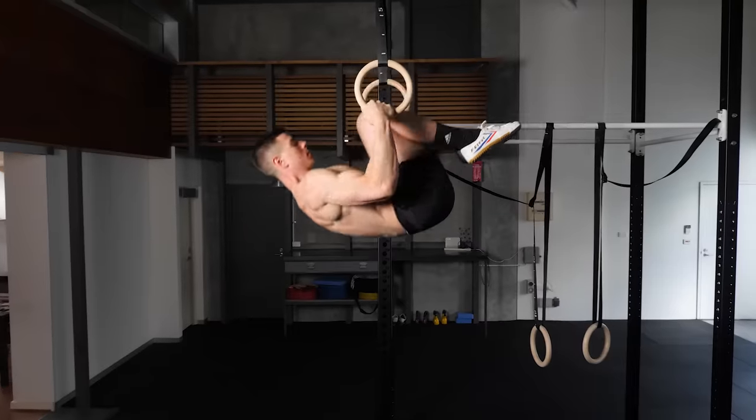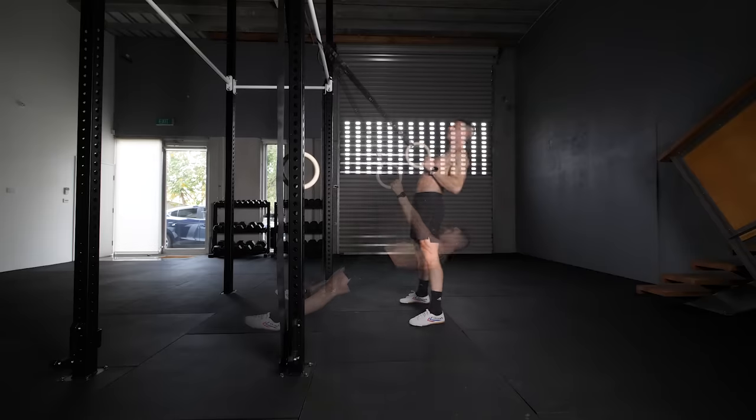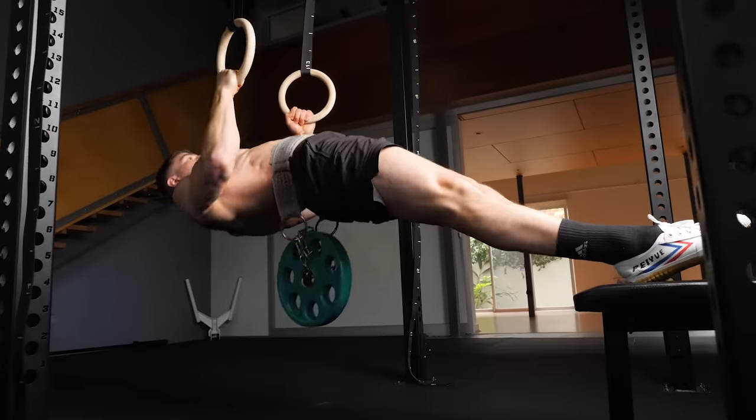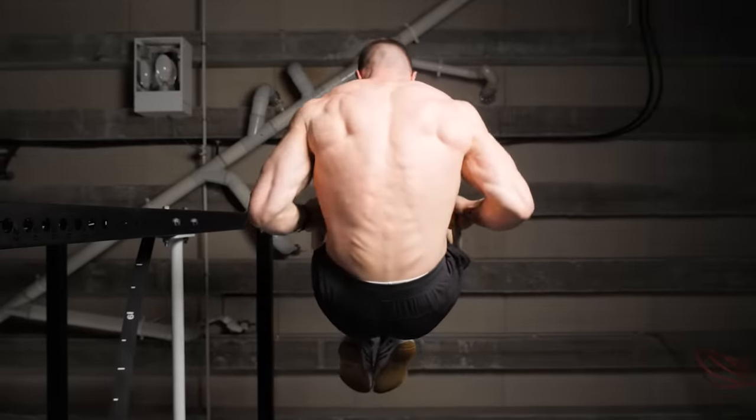Today you're going to learn the top three inverted row variations everyone needs to try. These are super effective because they offer a lifetime of progress from beginner to advanced. It's time to decrease asymmetry, increase horizontal pulling strength, and grow a bigger back.